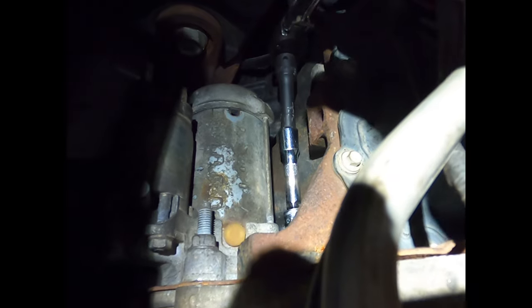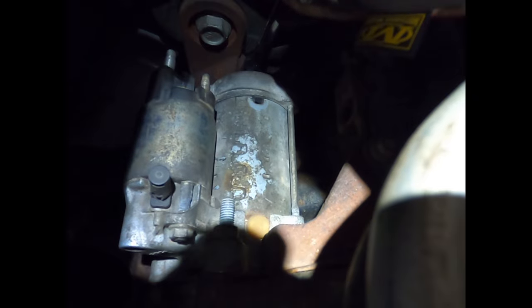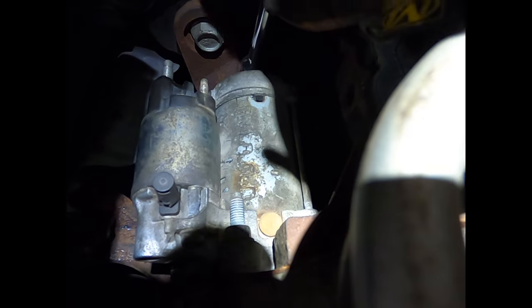Fish it through the engine — between the engine block and the starter — then reach up through and use your hand on the passenger side of the starter to feel for the bolt and seat your socket on it.